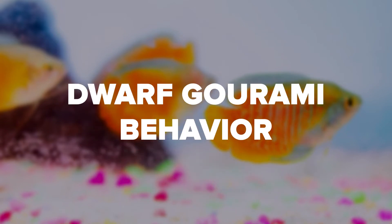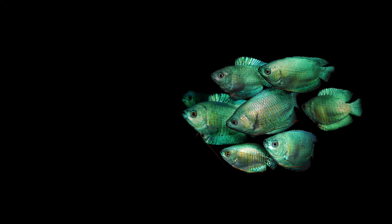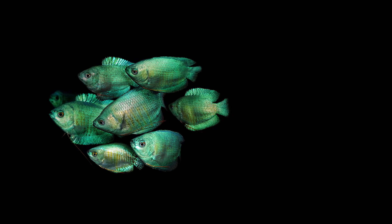What makes Dwarf Gouramis so popular is that they have even-keeled temperaments, making them good starter fish and usually peaceful tank mates. They're a schooling fish and like to keep company, depending on tank size, with other Dwarf Gouramis, and tend to leave the quiet and more passive fish alone. As for eating habits, they're omnivores and succeed well in the tank with both artificial and live food sources, as well as plants to nibble on.